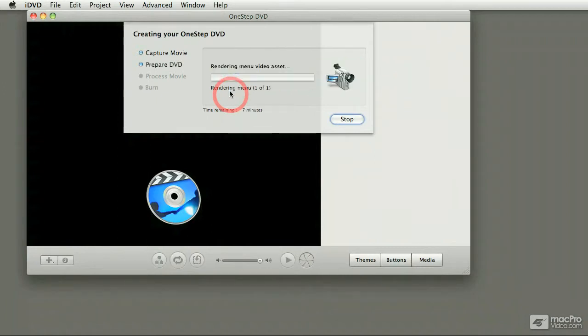Once it figures that there's nothing else to capture, it goes to the compression process, because a DVD contains video that must be compressed to MPEG-2. That's the name of the codec. The compression takes different times depending on the length of your content and the speed of your computer.